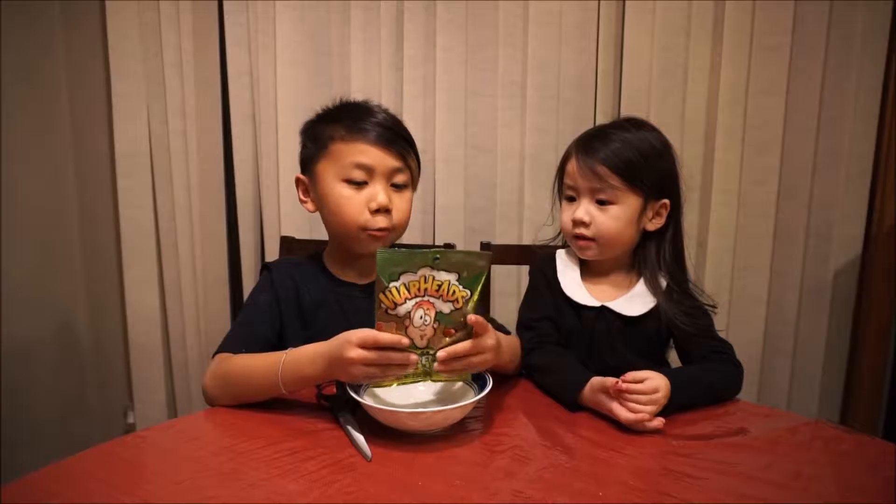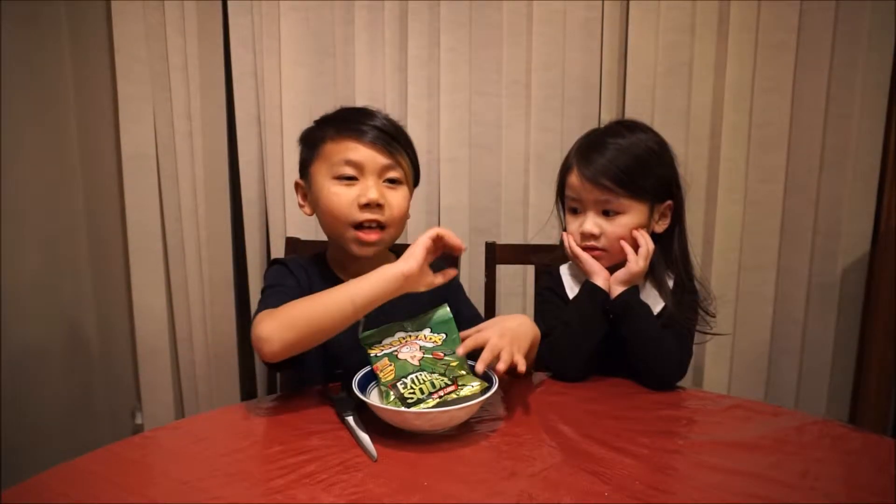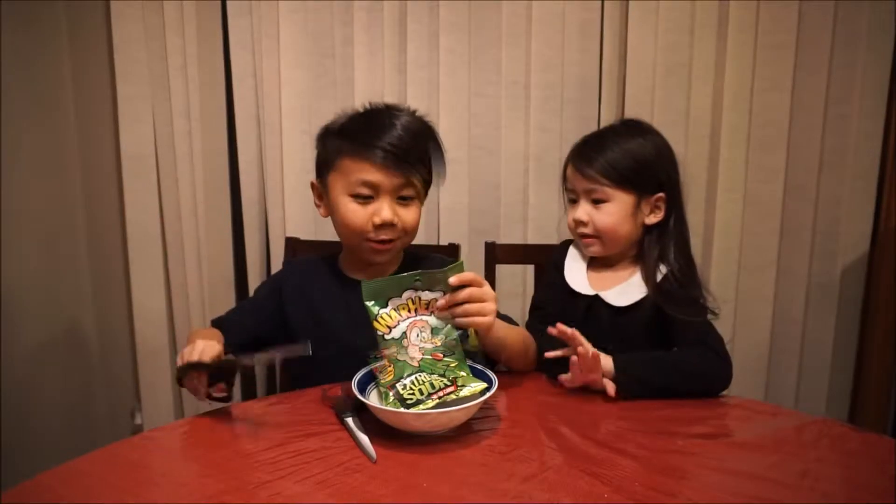So today we're doing the Warhead challenge with my sister Jazzy. I'm Wyatt. Don't forget to click that subscribe button, don't forget to leave a comment down below, thumbs up — let's go! I'll open it.